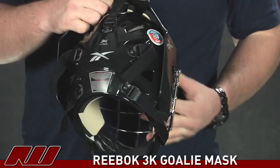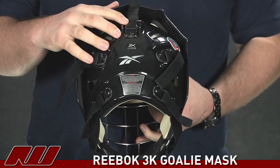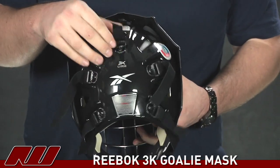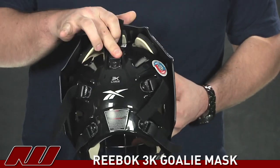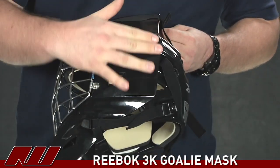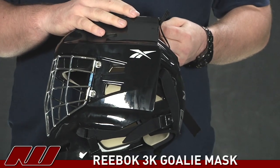On the back side here, you're going to see that Reebok has used a five point strapping system, but it's a little bit different than the standard system — it's going to be a quick snap adjustment. Basically you can pop it off, adjust it, and then snap it back on. Pretty simple. And that also is going to allow for no buckles to be on the side of the helmet, which is going to allow for a custom paint job if you want to do something like that.